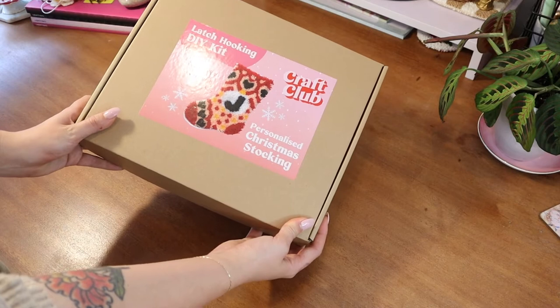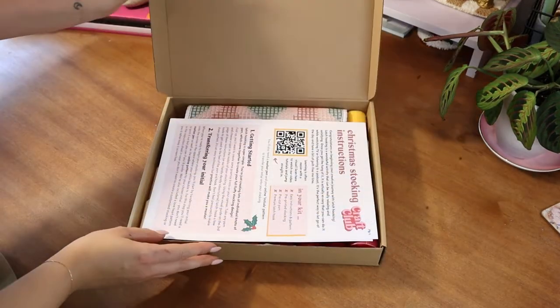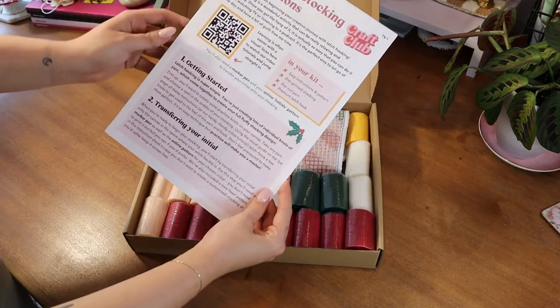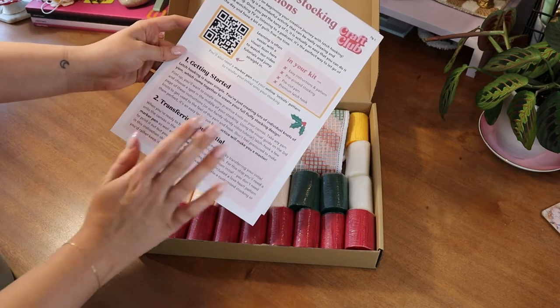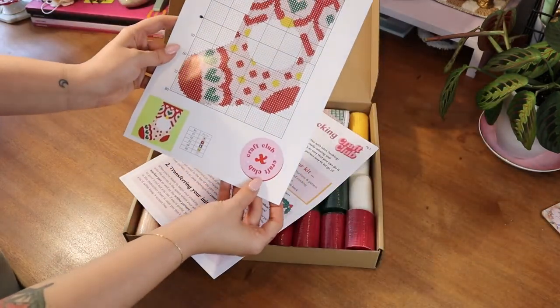This is what you'll find inside your personalized Christmas stocking kit. When you open your box, you'll find everything you need to make your Christmas stocking. Starting off with your instruction sheet, this will be four pages long and have everything you need to know about making your stocking.